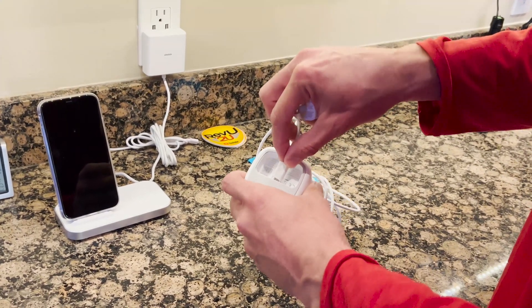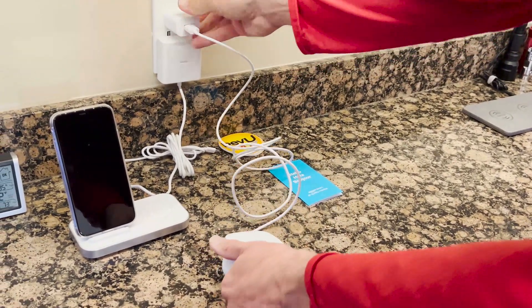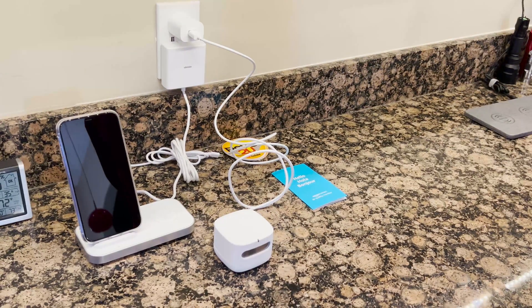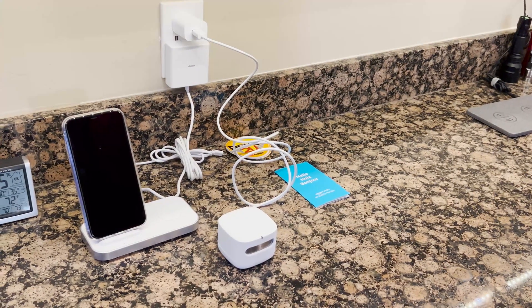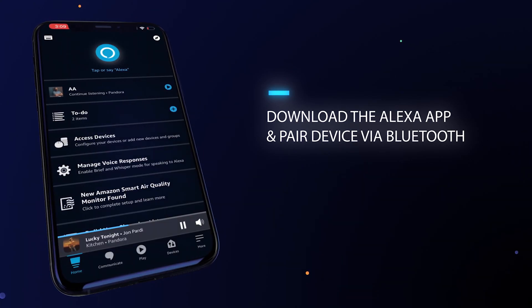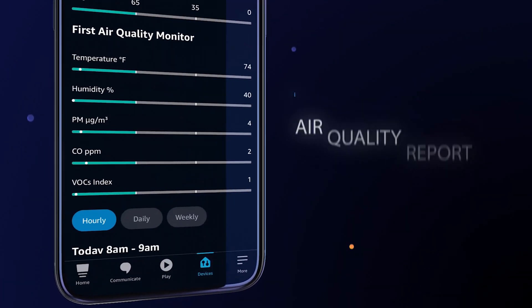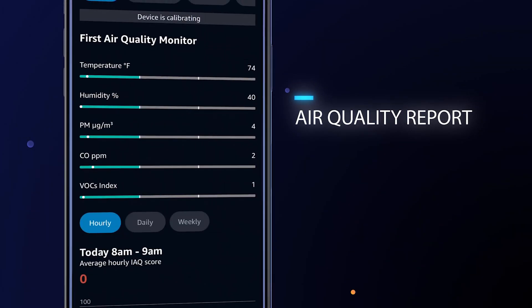Setup is easy, but first you'll need to make sure you have an unused power outlet and a 2.4 GHz Wi-Fi connection available in the air monitor's location. Download, install, and open the Alexa app. Add the air monitor by tapping the plus icon, and your detailed air quality report will be ready whenever you are.